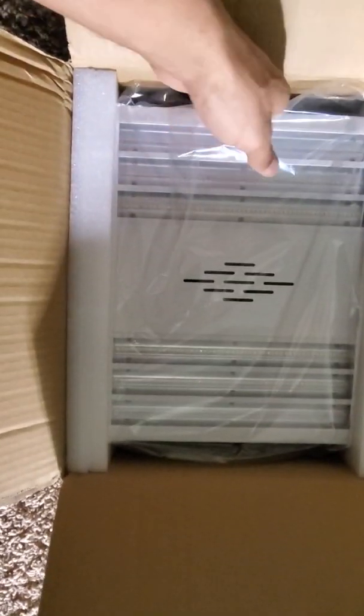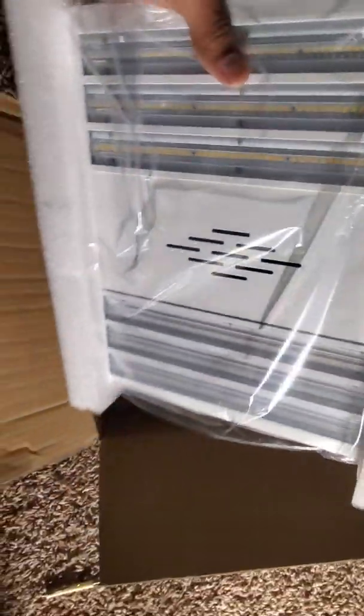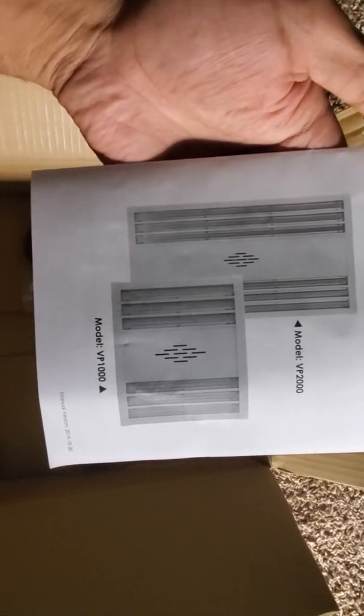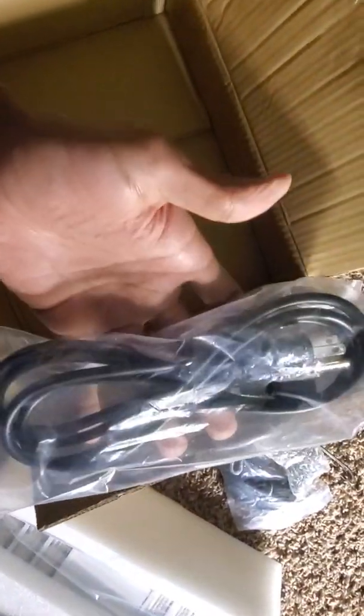Nice looking. Very thin, very very thin. Set this to the side. That's our instruction manual. Got your hangers, chain, trusty rope, and of course not least, your power cord.